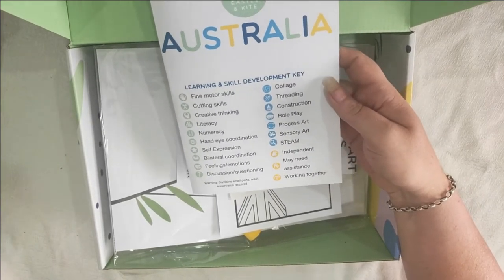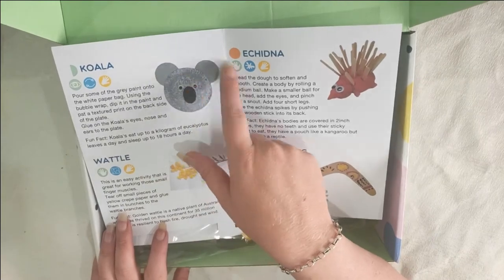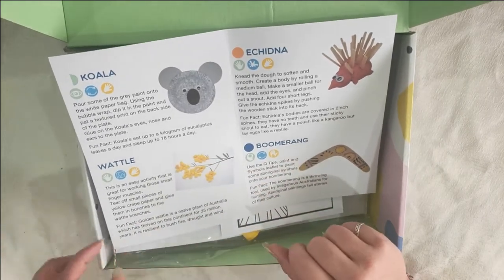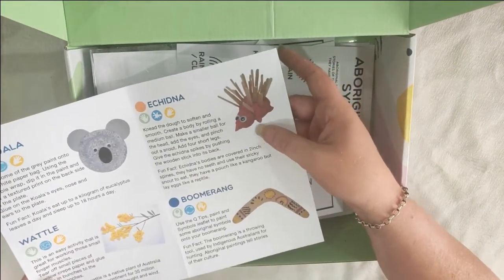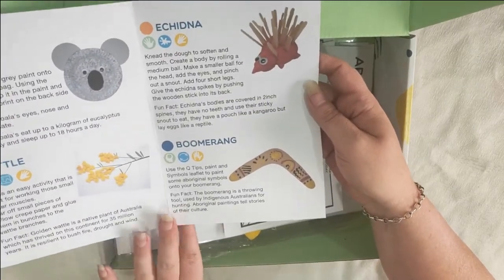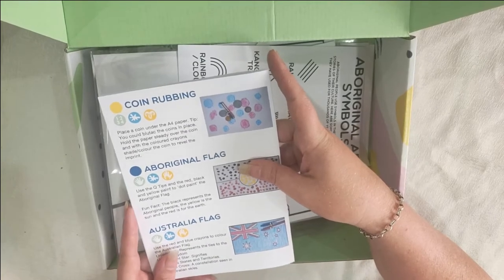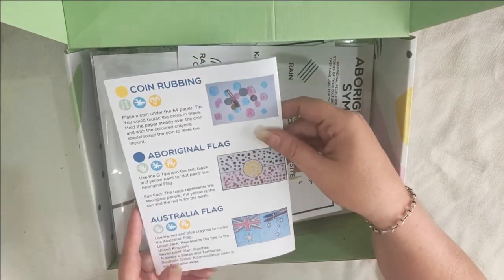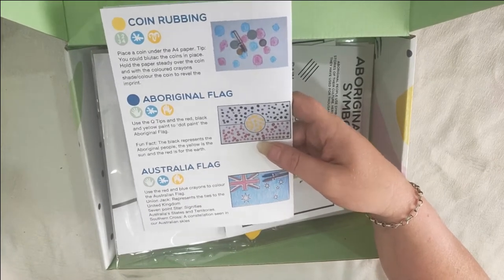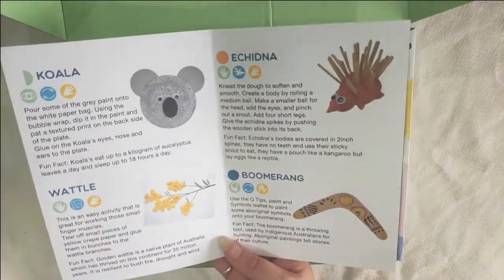A lot of this is crafty stuff for kids to do. It's not going to look like much in pieces but this piece of paper shows you what the stuff will turn into. We've got a koala with paper plates, paints and stuff. We've got a wattle where you stick yellow paper to make a native Australian wattle. There's an echidna project with some clay, sticks and eyes to make an Aussie echidna. We've got a boomerang to decorate, a coin rubbing activity, an Aboriginal flag to paint, and an Australian flag to colour in. Lots of different stuff all pertaining to the Australia theme for this month.